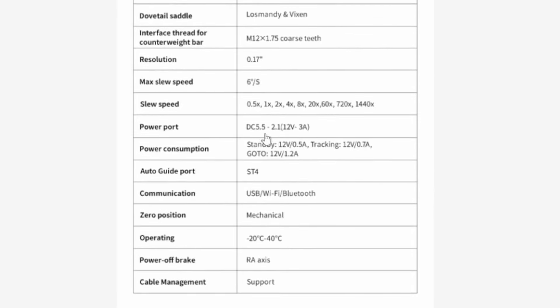Latitude adjustment range is zero to 90 degrees. Azimuth adjustment range is six degrees either direction from center using the left and right side knobs. The dovetail saddle accommodates Losmandy or Vixen. This is a 12-volt unit with two power ports — the front one is 12V at 5 amps, and the additional port in the saddle is 3 amps. The mount does not come with a power supply. It has an ST4 guiding port, and this version adds Bluetooth alongside USB and Wi-Fi. The operating temperature range has improved, now running as low as -20°C (-4°F) up to 40°C (104°F).